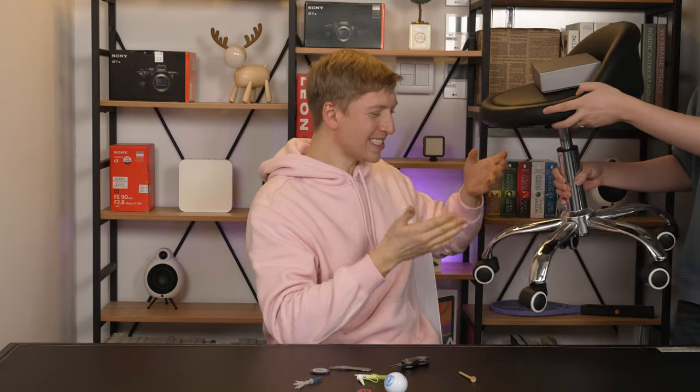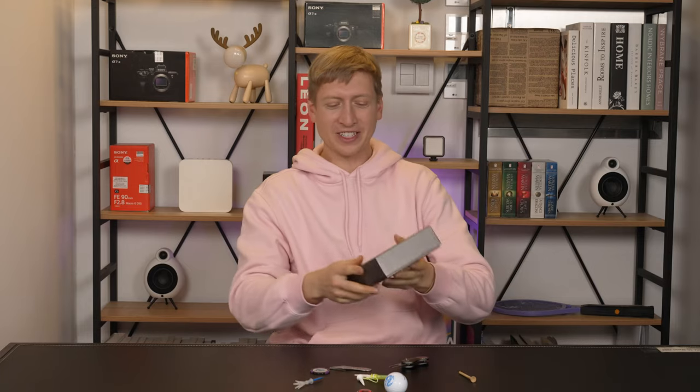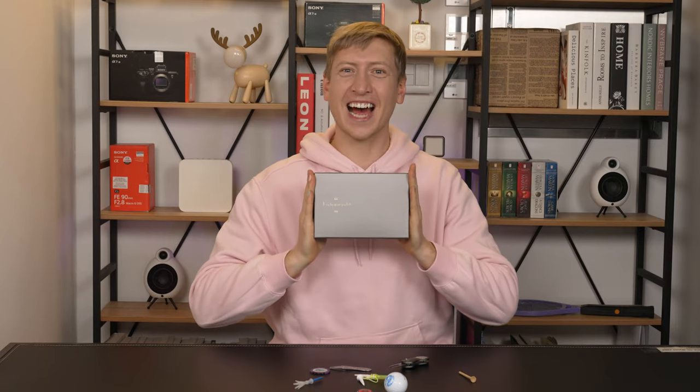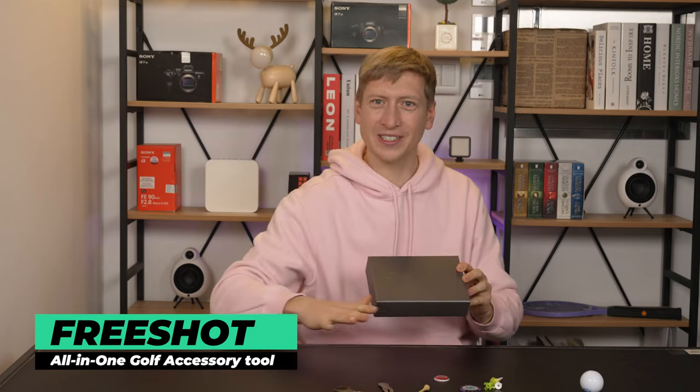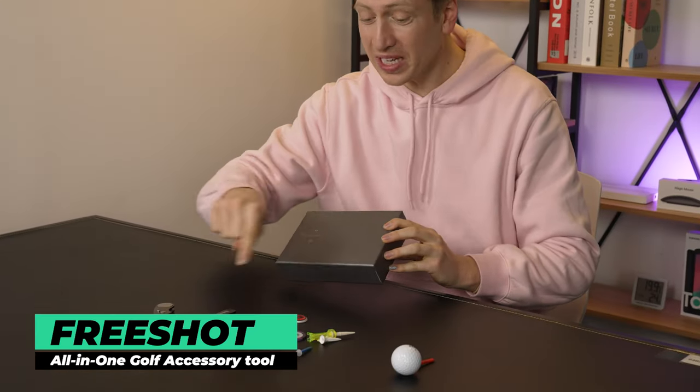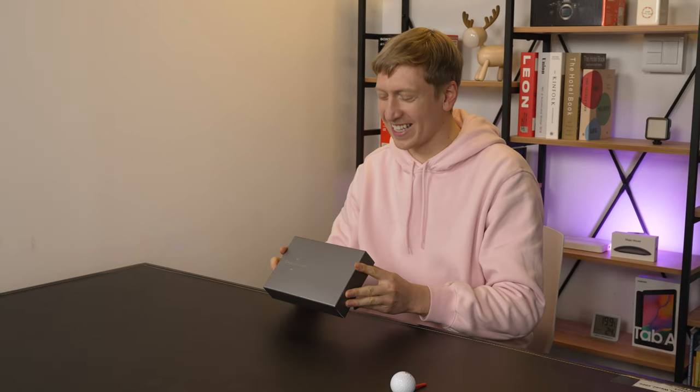But there is! Introducing the FreeShot. This is something that will hold all of these accessories into one — you don't need to carry all of these around with you. Let's do a little bit of an unboxing here. Open this box — check this out. Empty your pockets. You don't have to put all those accessories in your pockets because this will take care of you.